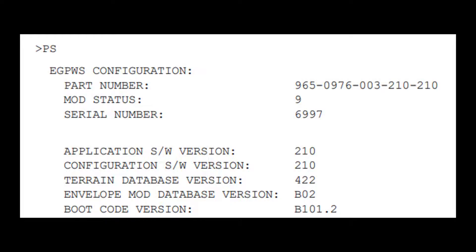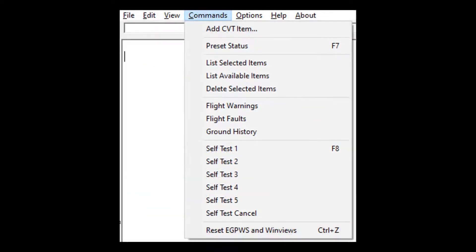In terminal mode, the user can type a command at the prompt. For example, when the present status command — that is the PS command — is typed and entered, the EGPWS configuration will be displayed. A command can also be selected from the drop-down commands menu.